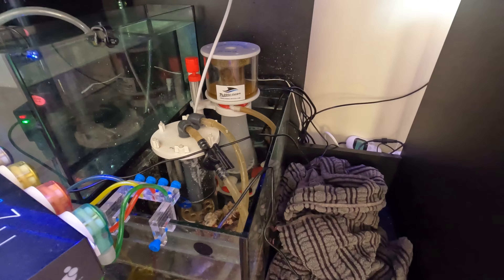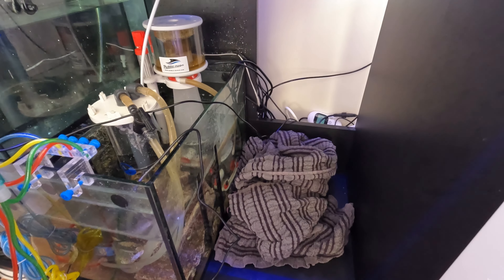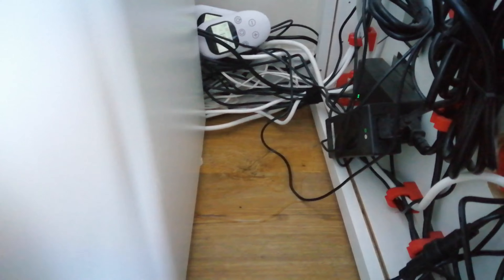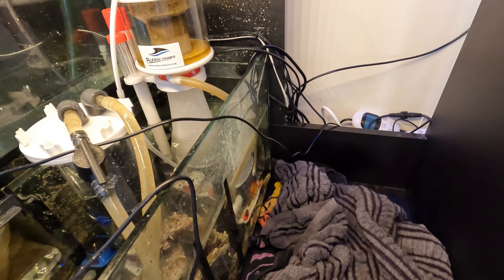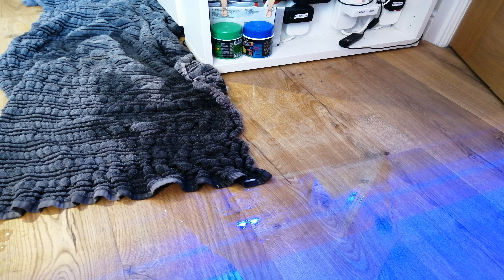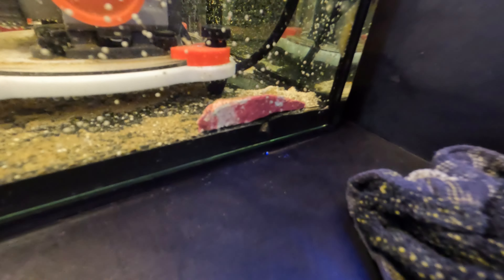I'm going to talk you through what happened and at the end give you my view on the whole situation. I woke up and there was a small puddle on the floor near my controls cabinet and some dampness around the sump area. At first I mopped it up and assumed the fish had maybe been splashing, but when I came back shortly after it was quite clear that I was dealing with something much more serious. It had already started to flood the floor again.